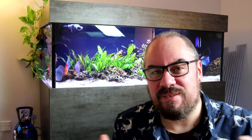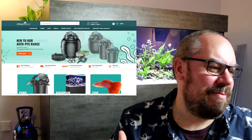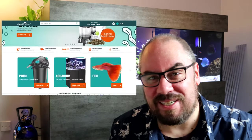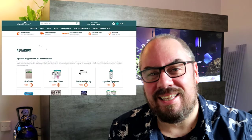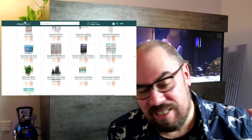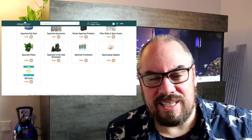When you think of the budget end of the market, certainly here in the UK, you think of a place like All Pond Solutions. They have a wide range of products and it's mostly very reasonably priced. I've talked about their hang-on-back filters in previous videos — they're about 12 quid and they're absolutely fantastic; I've been using them for years and they've never gone wrong. They also have heaters and a load of other products. So I reached out to them, told them my idea to make a budget aquascape video, and they've sent me some stuff.